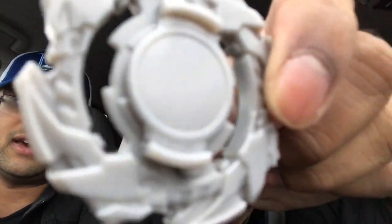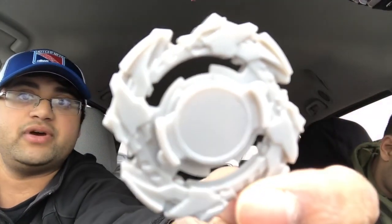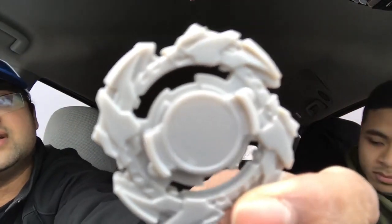This is the attack ring — the Drigger Fang or Drigger F attack ring. As you can see, there are four primary points for attacking. I've heard it's okay — it's a really light one.